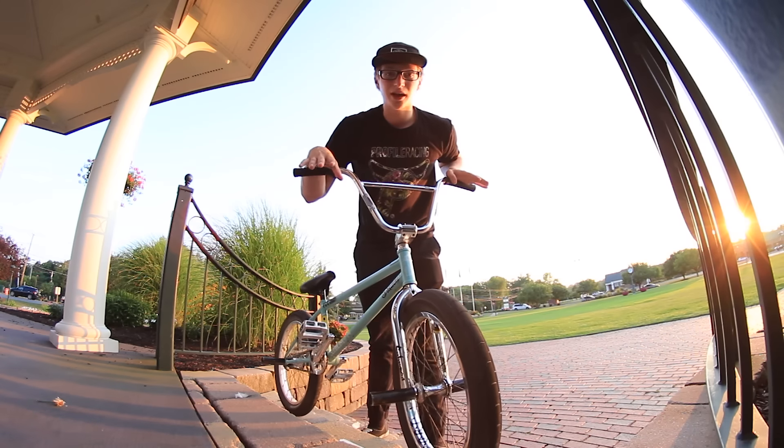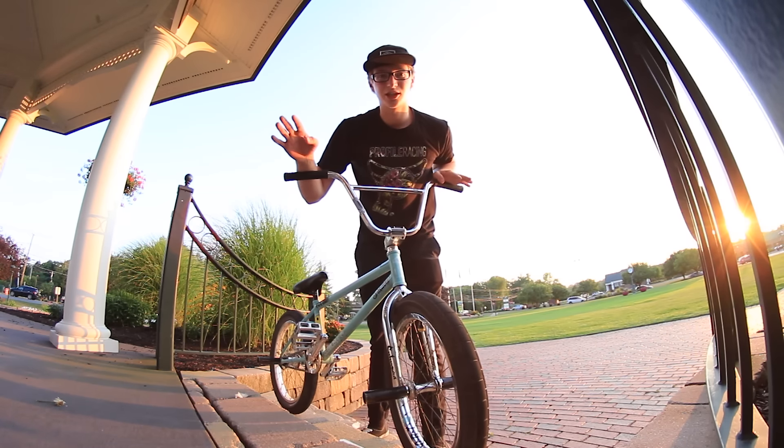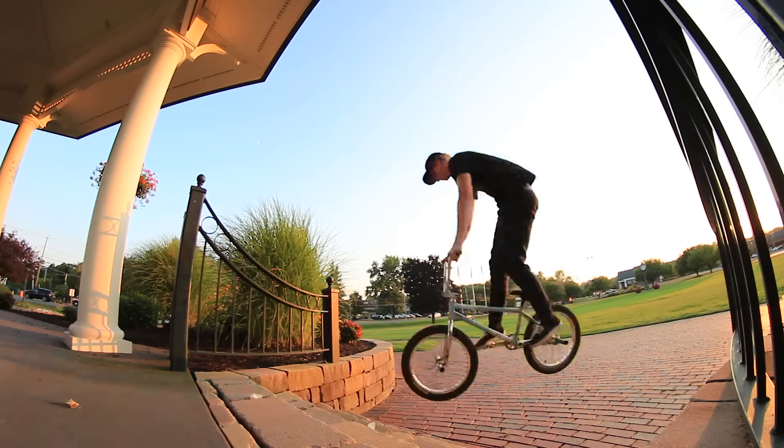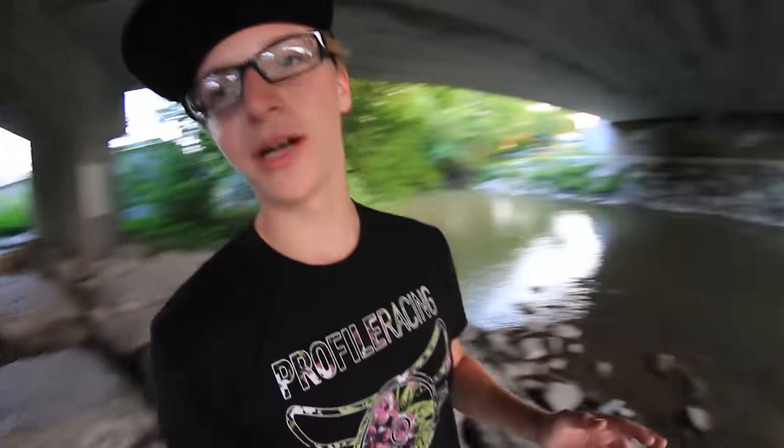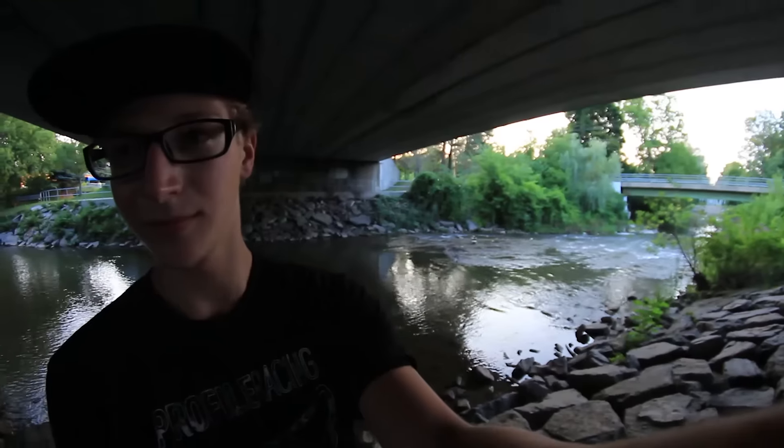I'm going to get a quick clip here, and then we will move on to the next spot so I can share some more info. I just ventured off into the next spot. Unfortunately, this spot doesn't really have any place for me to set down my camera so I can teach you guys the next tip, but there is a beautiful stream. I'm going to be getting my clips on that bank in a second.